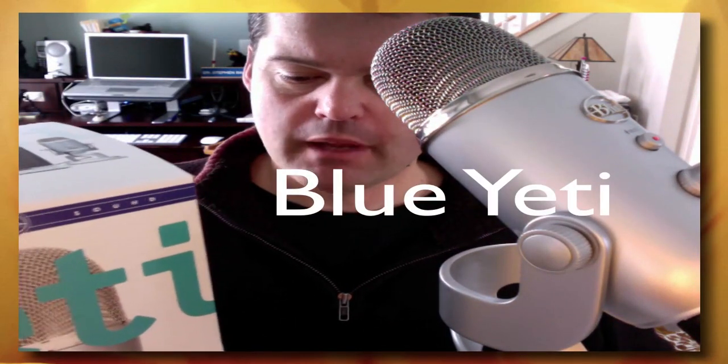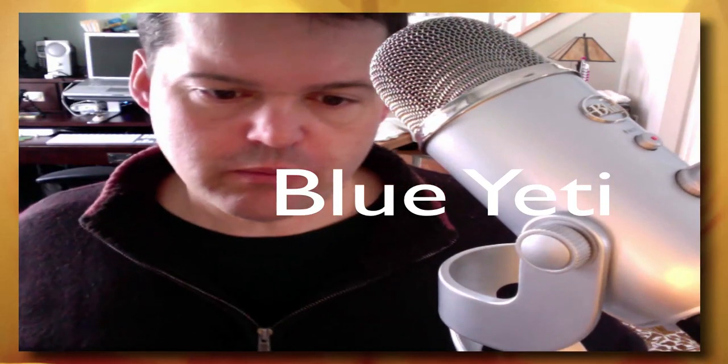Hello, I'm here testing the Blue microphone — it's a new one I just got, the Yeti. It's probably a step up from the Blue Snowball. I've heard good things about it and listened to sound samples online. It sounds great. Because I do a lot of course casting for my course, I couldn't resist looking at a better microphone.